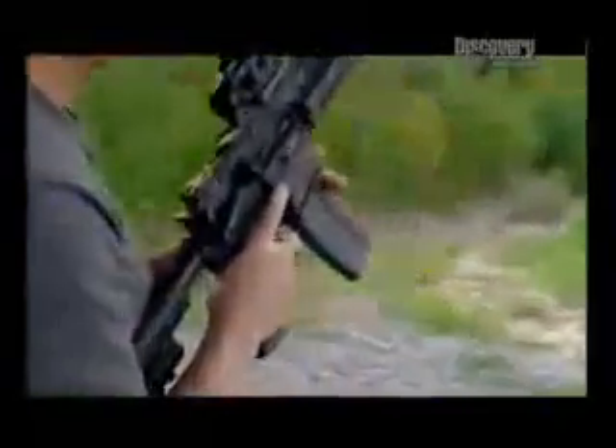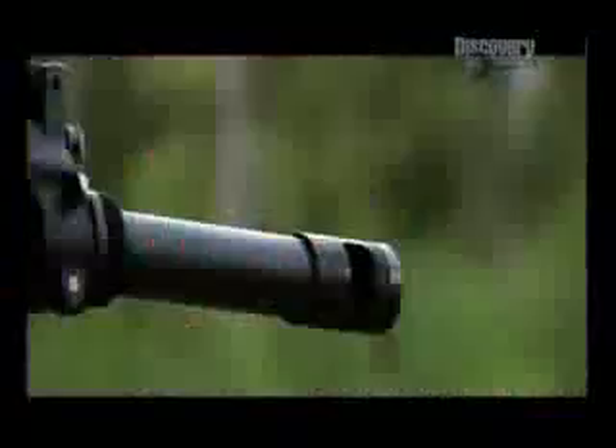Just look at that. A single shot, and as predicted, the target hits the deck. It has diameter and it has weight and it has kinetic energy and it has what it takes to kill on the first round.